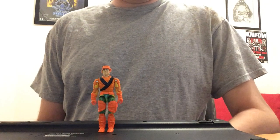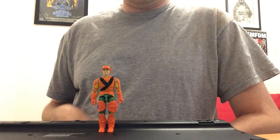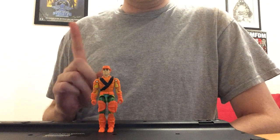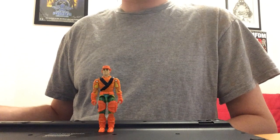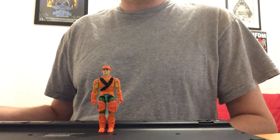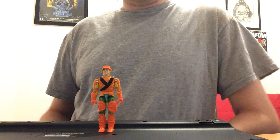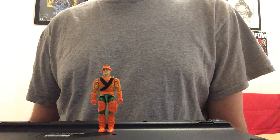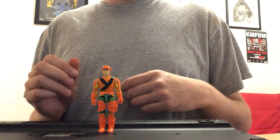I picked my Clutch up from an online seller around 2003. He came as you see him — no weapons or anything — but he is in flawless shape. There is one tiny paint scratch on the back of his head, and I can't even tell you if that developed over his years being transported across the country or whether he came like that. This is honestly not a figure I've paid a great deal of attention to over the years, but one thing I try to do with these spotlights is spend some time with the figure, keep them on the desk during the intervening days between videos, and really think about what I want to say about them and why I like them.